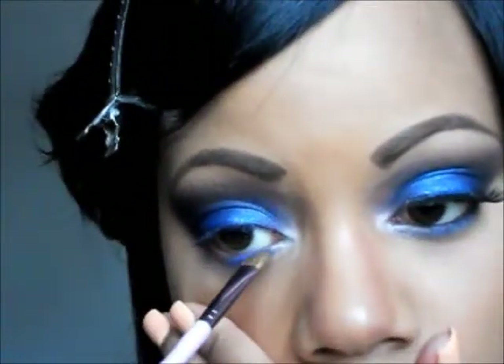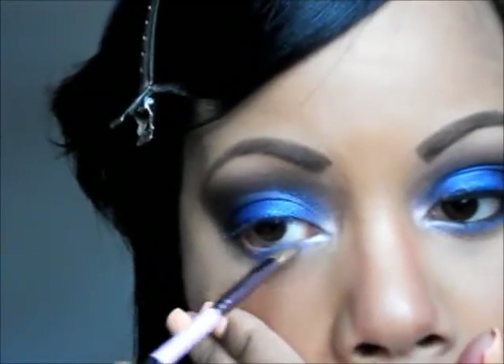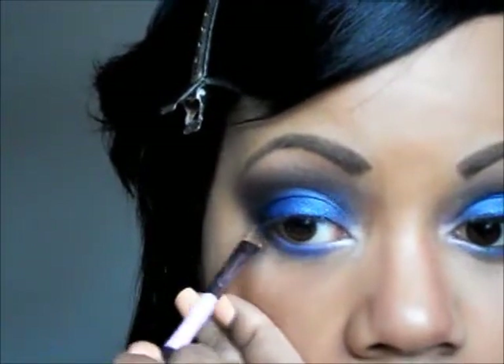Next I'm taking an angle brush, picking up that sparkly blue I used in the center of my lid, and dragging that along my lower lash line to about halfway. Then I'm going ahead and using the next blue — the one we put on top of that one — on the same brush, and putting that on the remainder of the lower lash line.